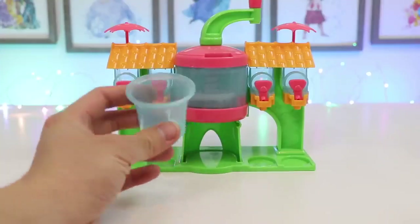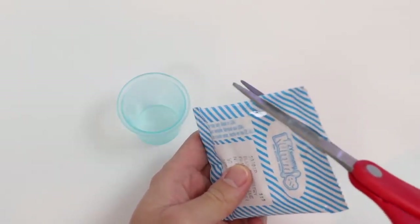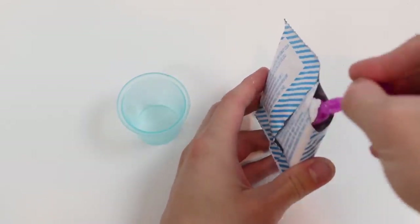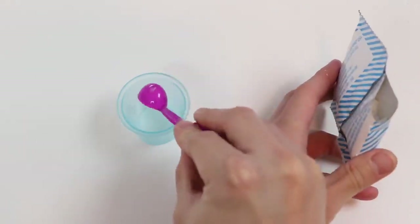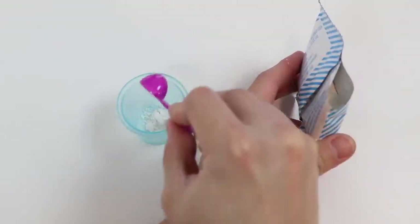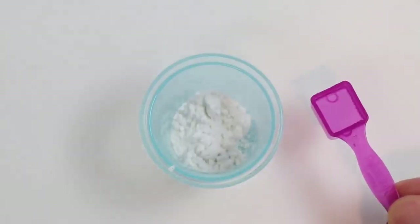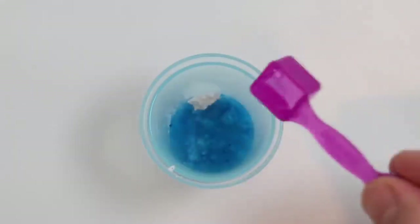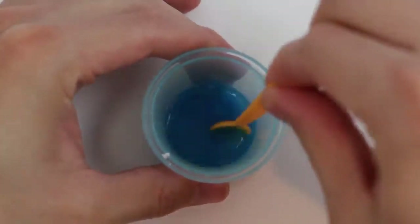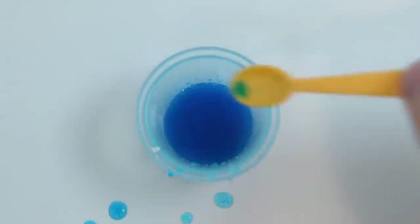All right, now let's make the flavors. We'll start with blue raspberry. We need to add two round scoops into the cup. Now we need to add five square scoops of water — one, two, three, four, and five. Now let's give it a mix. Perfect! Our blue raspberry flavor is ready.